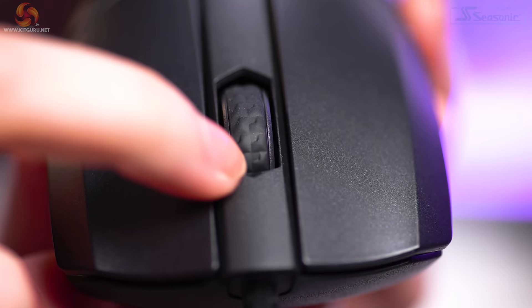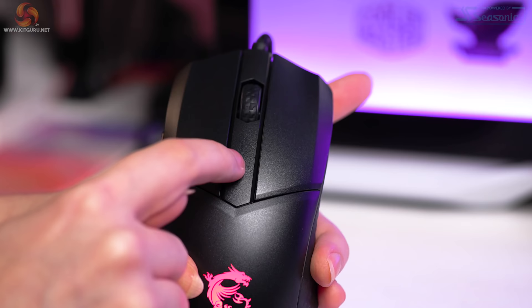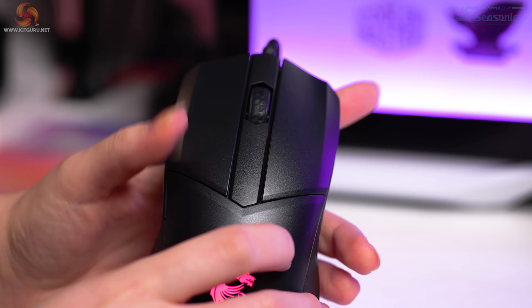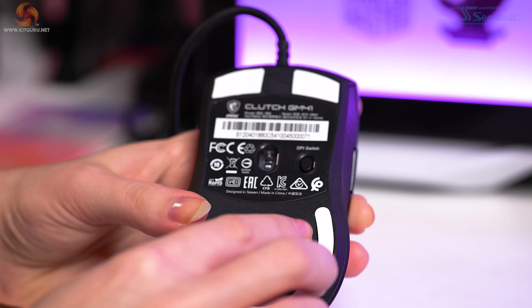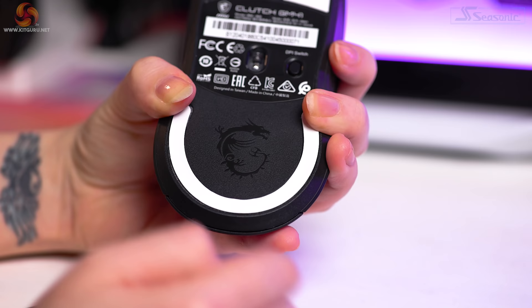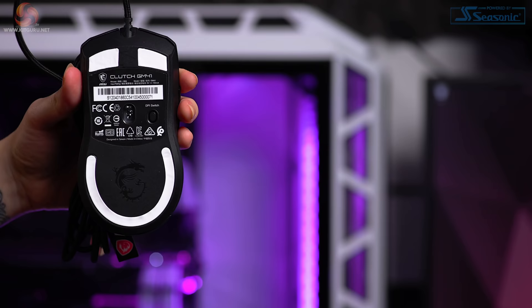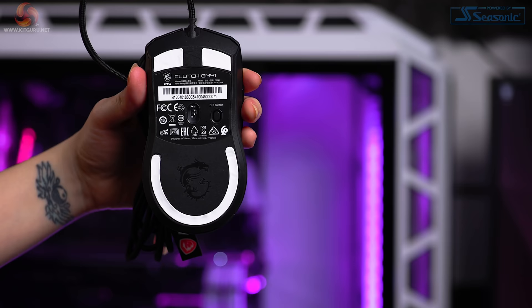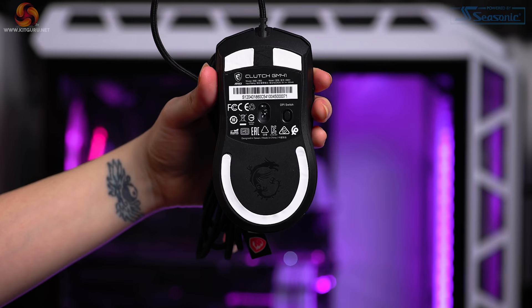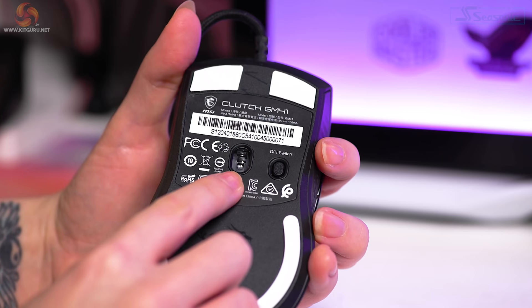The mouse wheel has a tire-effect grip running all over it. The increments are small with low resistance, which did lead me to overshoot a few times when playing. There's also a stipple-effect matte plastic texture around the wheel, which continues to the underside of the mouse where we can see the gloss MSI dragon logo engraved, surrounded by rather large white glide pads. There are also two glide pads at the top. They work really well — no scratchiness or catching — and the rounded bottom pad helps with the glide. Unfortunately, you don't get spare glide pads in the box, which is a little disappointing.